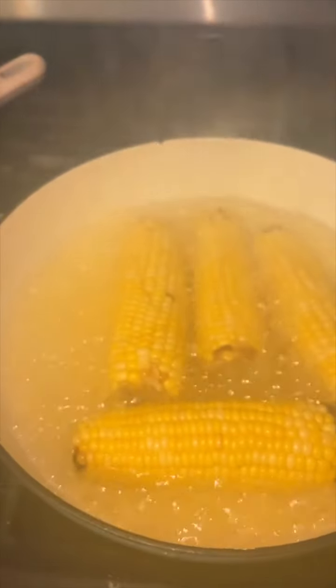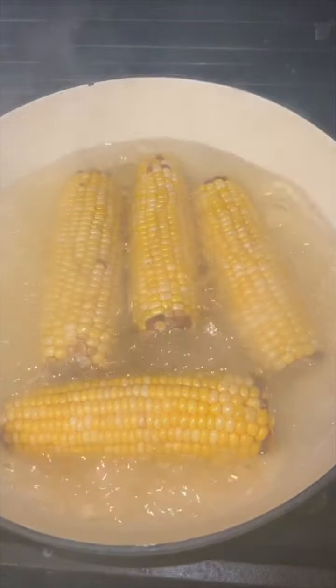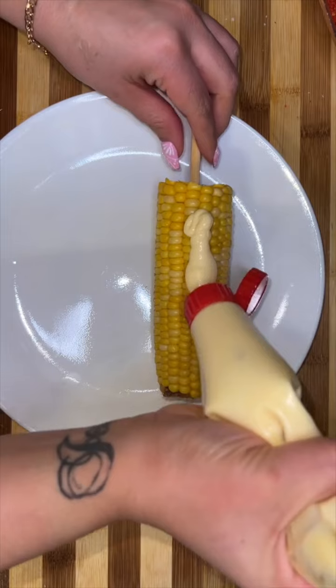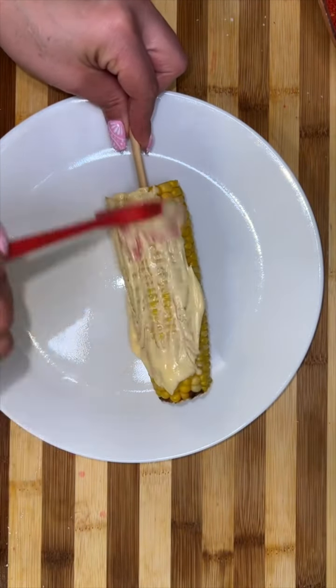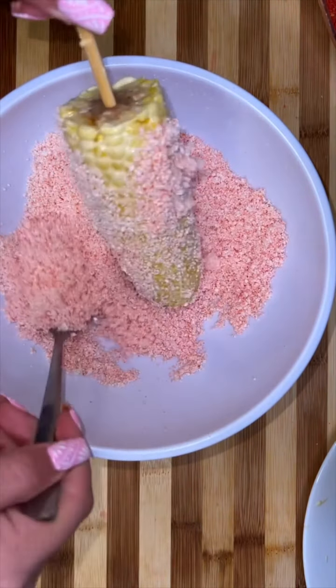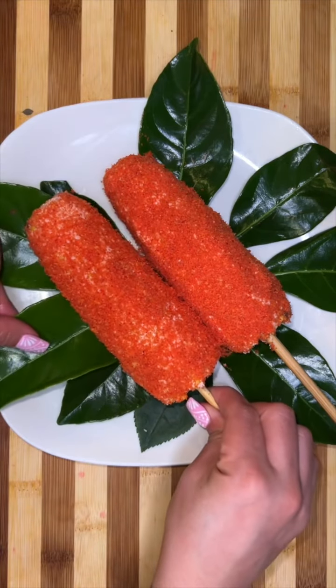Once my elotes were ready — I have no clue why they turned black like that, but I did cut it off. I didn't have little wooden sticks but I did have lots of chopsticks, so I ended up putting a chopstick in there and making sure it was nice and secure. First step is to spread some mayo all over those elotes, then put it into your queso cotija and make sure everything's nice and coated, then transfer it to your Hot Cheetos and make sure everything is coated.